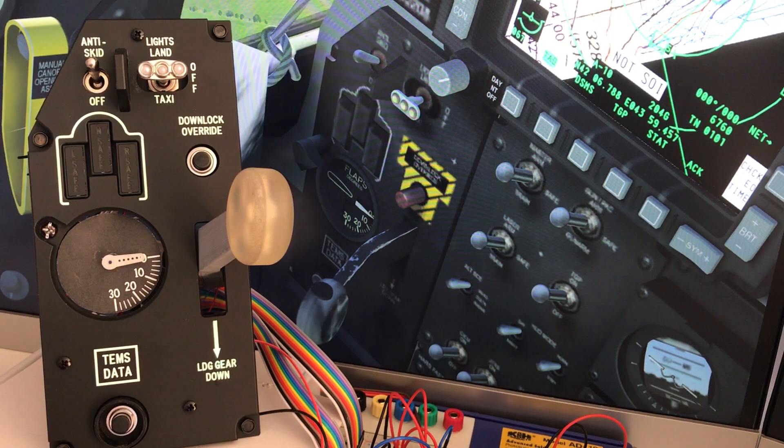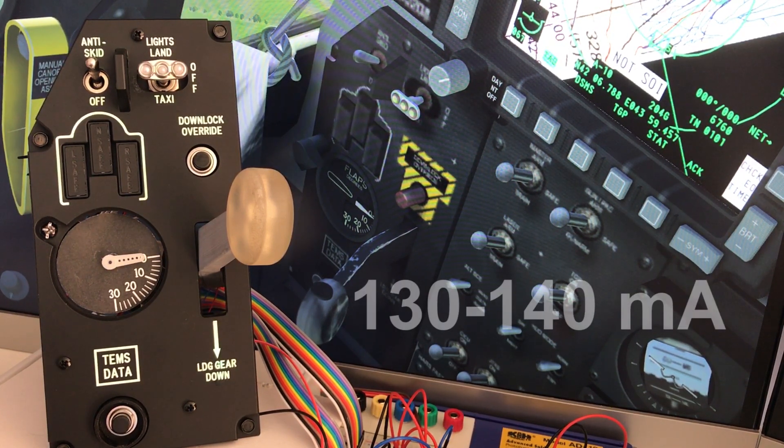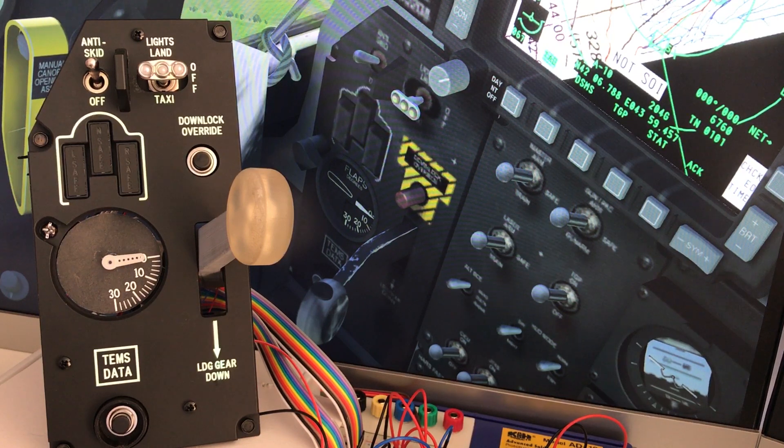The maximum — gear down and the flaps moving — is about 130 to 140 milliamps. I haven't seen it go higher than 140 in any of the tests. That's using 150-ohm resistors on all the LEDs, including the backlight. So depending on the resistor values, the current those LEDs pull will determine the overall current consumption.